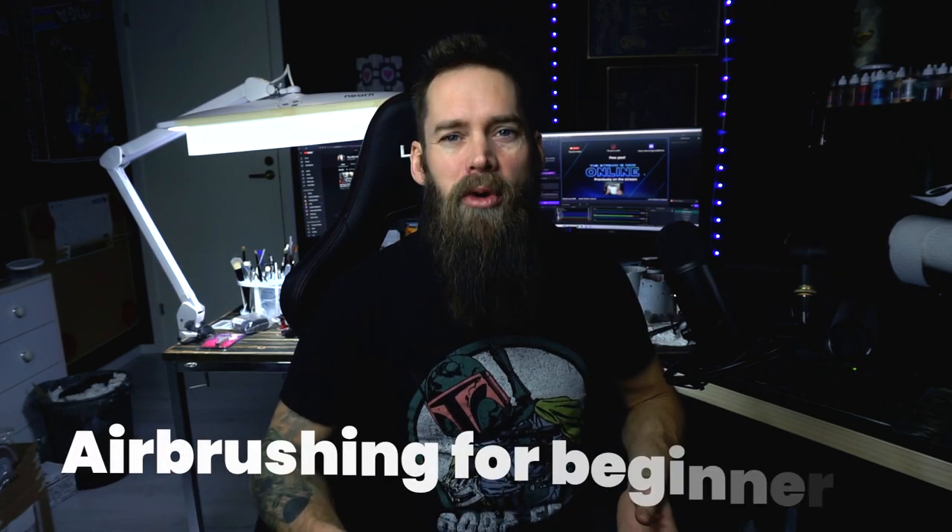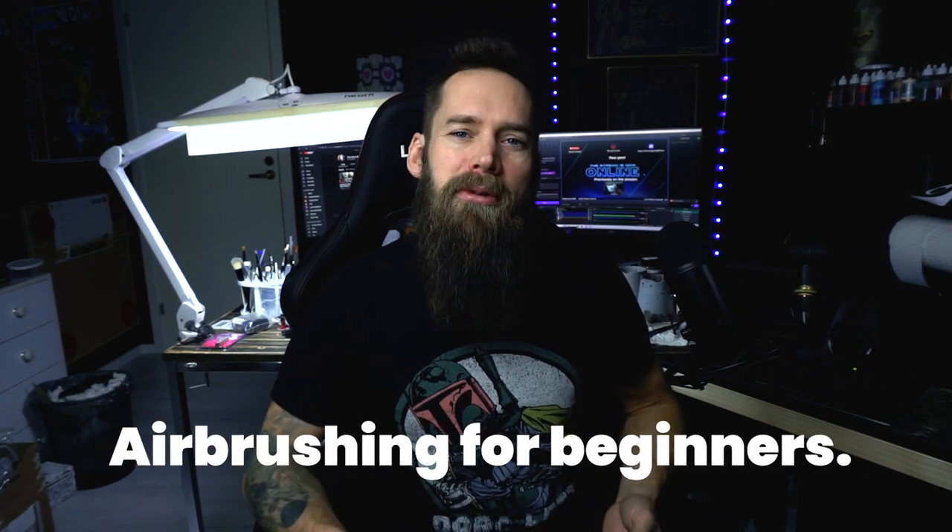Hello there, you awesome people of the internet. I'm Stefan, the all-in nerd, and this is my tutorial: airbrushing for beginners. I'm gonna go through some basics, some equipment, some tricks, and some do's and don'ts when using your airbrush. So come on, it'll be fun, I promise. Let's get started.